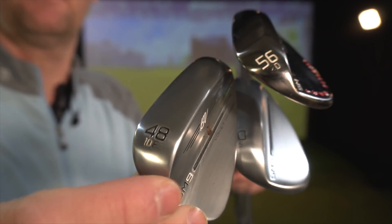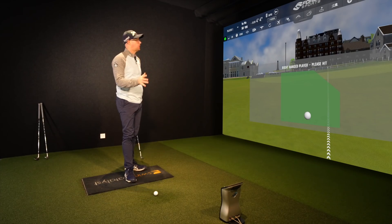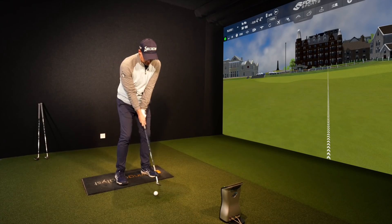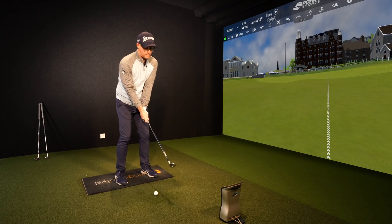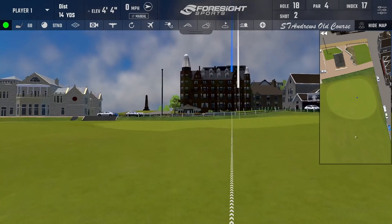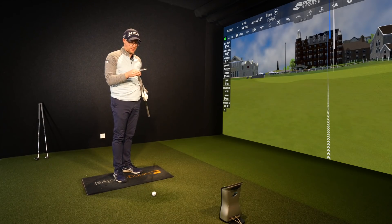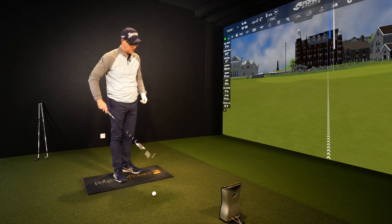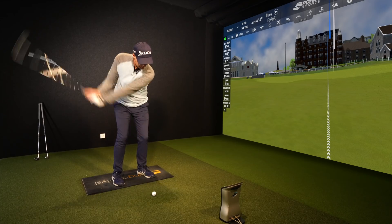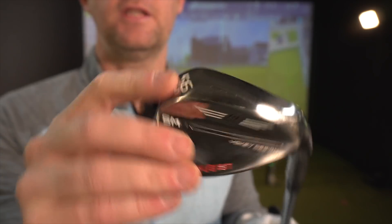I've got three wedges inside here — a 48, a 60, and a 56 in slightly different finishes. I'm 50 yards out at the 18th at St Andrews. I'm going to hit the 60 degree first to show you why matching or trying to control launch could be really important. Just need to take a fraction off those. Vokey wedges are not forged — everyone talks about forging in irons — and they actually feel relatively firm. It's not a bad thing, it's just interesting that lots of people get mixed up on that.